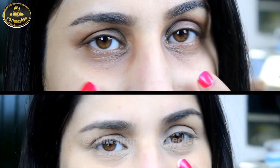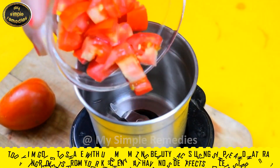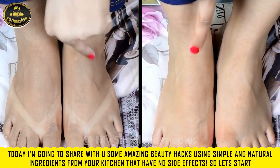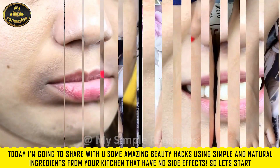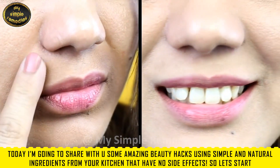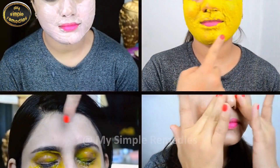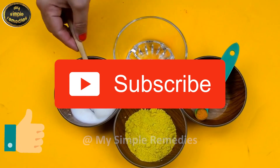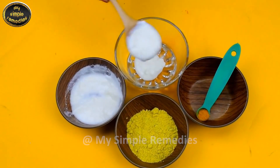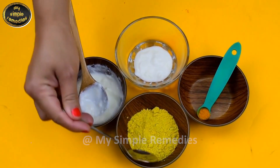Hello my friends and welcome to the channel My Simple Remedies. Today I am going to share with you some amazing beauty hacks using simple and natural ingredients from your kitchen that have no side effects. Please like this video and subscribe to our channel for more tips and tricks. So without wasting any more time, let's begin.